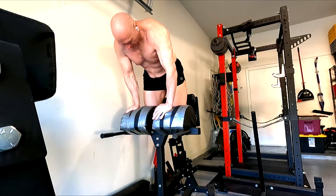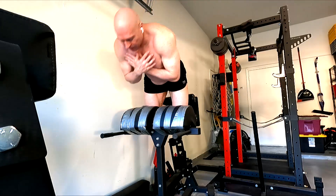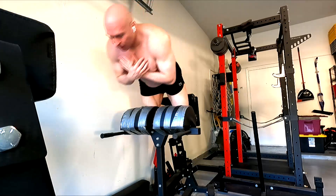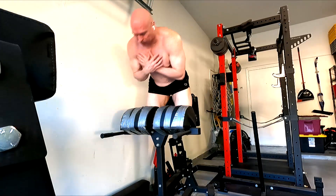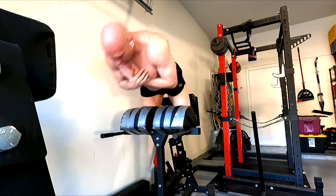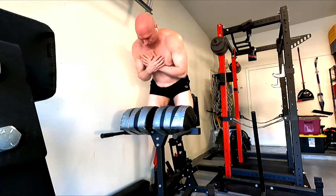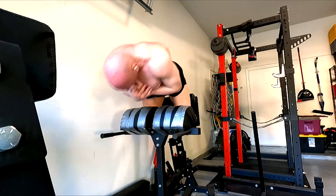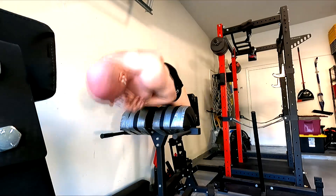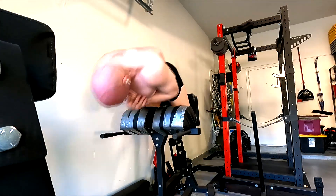The glute ham raises got fatiguing fast — I managed to get 12 reps and then struggled to get 10 on the next two sets. I'm going back to the old way I used to do these, where it involves less back. I'm not going all the way down to a big extension at the bottom — just trying to make the hamstrings do the work. This isn't putting as big a stretch on them as some other stuff, but I still feel them a lot.